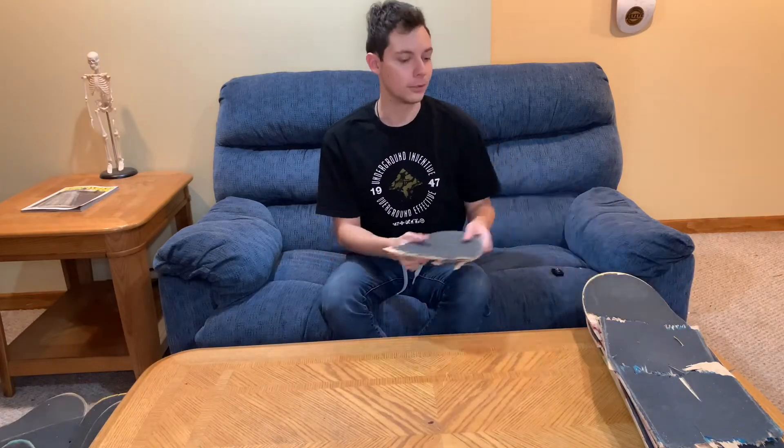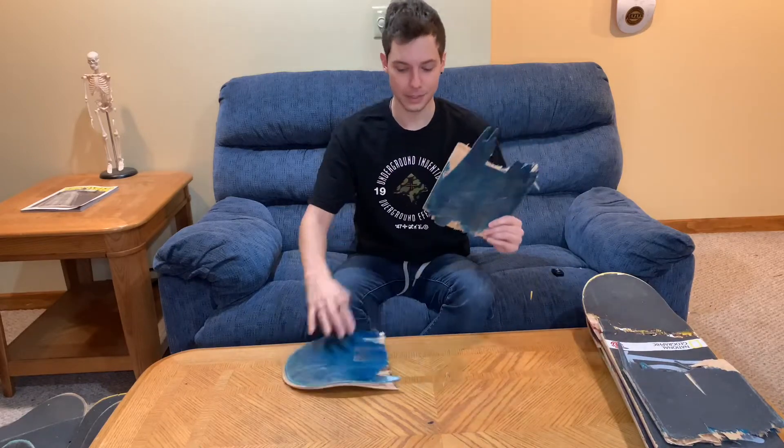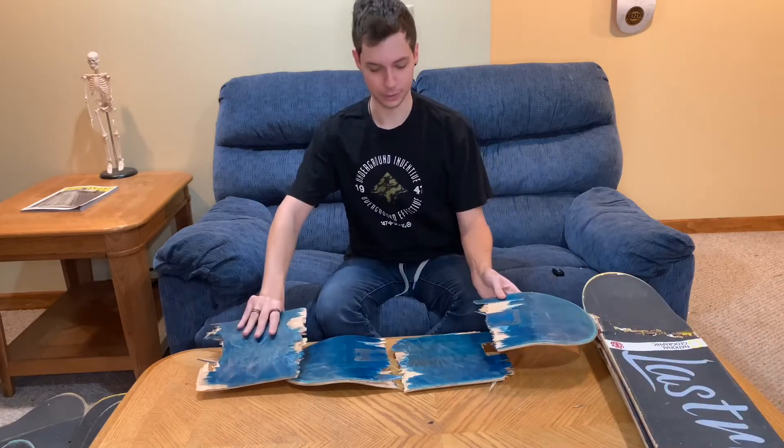So at Braille, when you break your board — or when Fetty Potter breaks your board — you get a brand new blank board. This is the blank board I got at the Braille house, and you might notice this one is also absolutely destroyed.